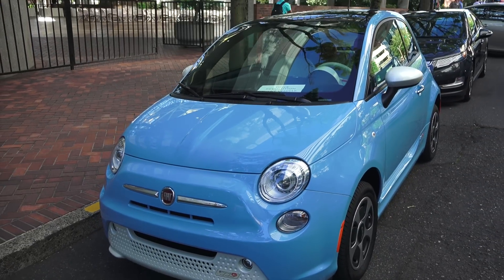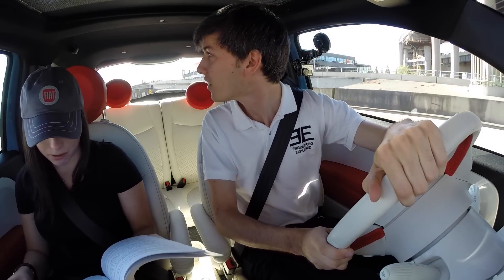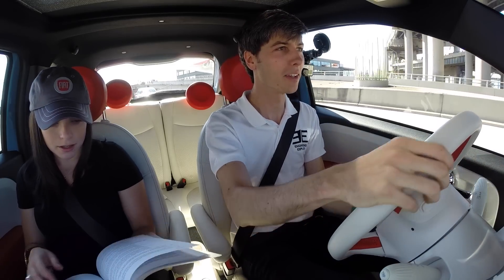We started selling 500es in Oregon pretty much just about a year ago. So now it's California and Oregon. I was excited that that happened.